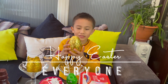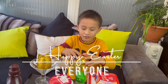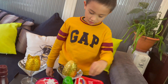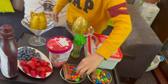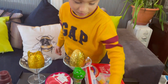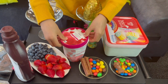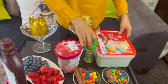Hi everyone and happy Easter! Today we are going to do our Easter egg ice cream and give you some tips and ideas. These are our ingredients to decorate: we have the chocolate sticks, big M&Ms, small M&Ms, one chocolate bunny, some strawberries, and blueberries.